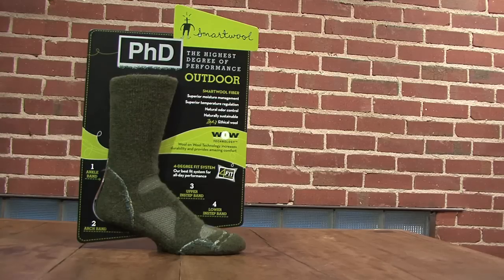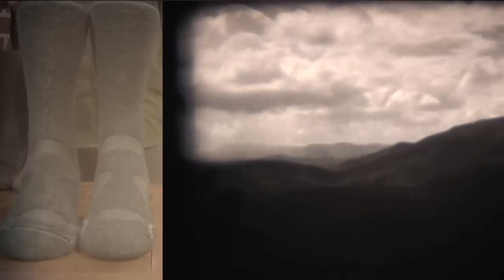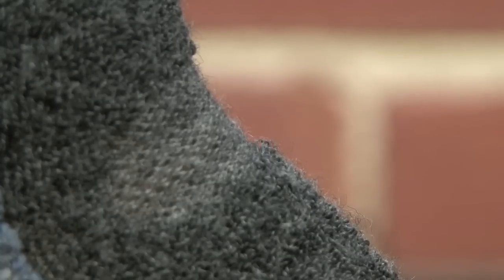SmartWool uses only the highest-end New Zealand merino wool that is ultra-fine — the best fiber for temperature regulation, whether it be extremely warm in a desert environment or extremely cold in the mountains. Our New Zealand merino wool is chosen because it is the finest, so it's going to be softer, durable, and provide the best temperature regulation.